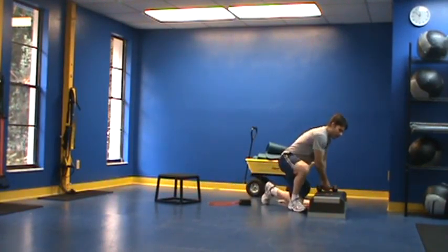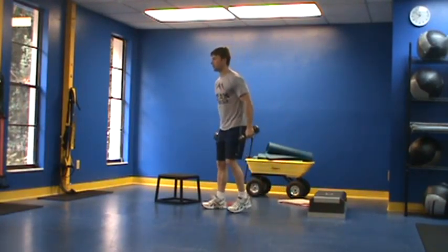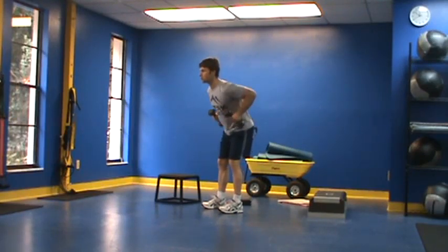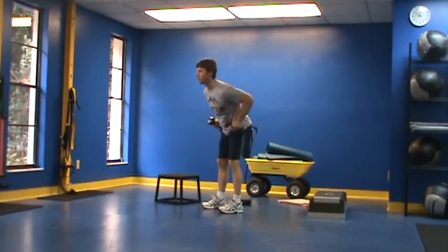We've got dumbbell rows. I need a pair of maybe 5-10 pound dumbbells here, and what I'm doing is I'm just rowing — pulling this way — for 10 reps.